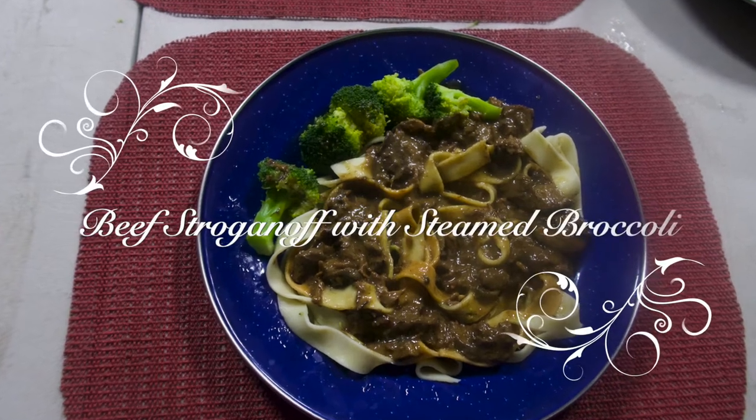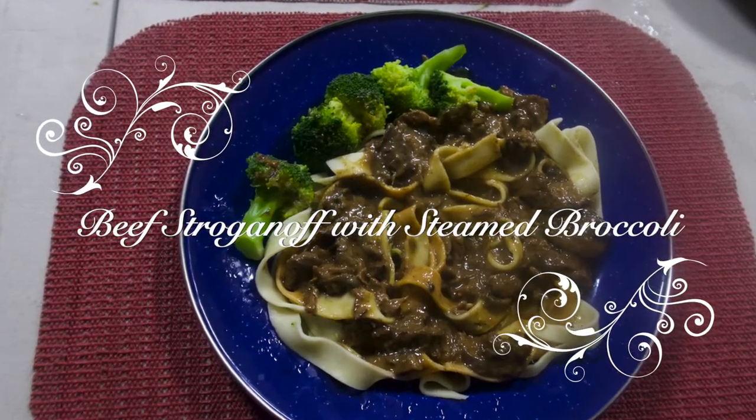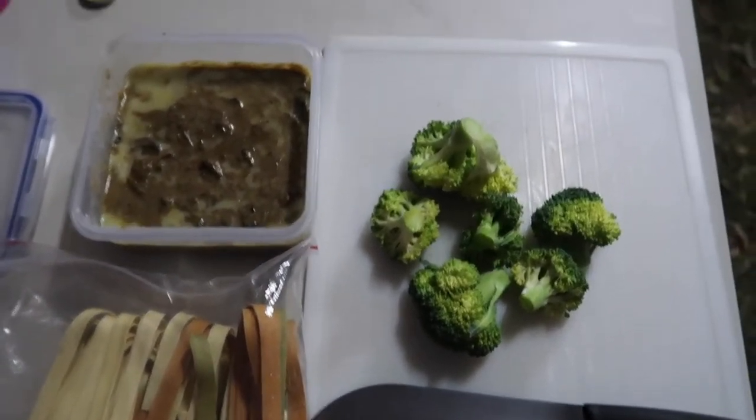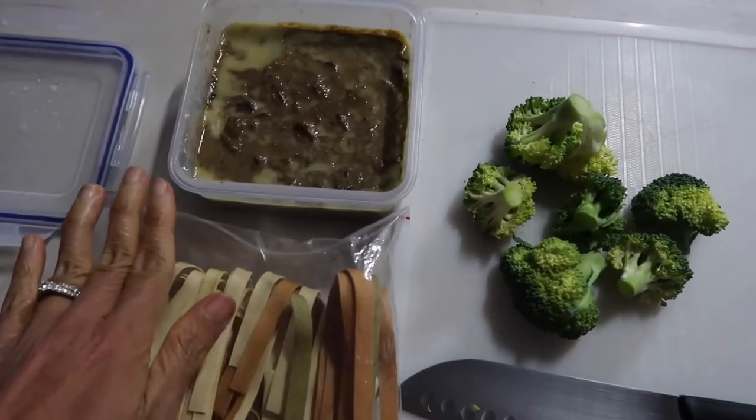So when we get here, all I'm going to do is just reheat and prepare the pasta. Here is my number one tip for food when you're camping: my suggestion is beef stroganoff. I already cooked this the night before.